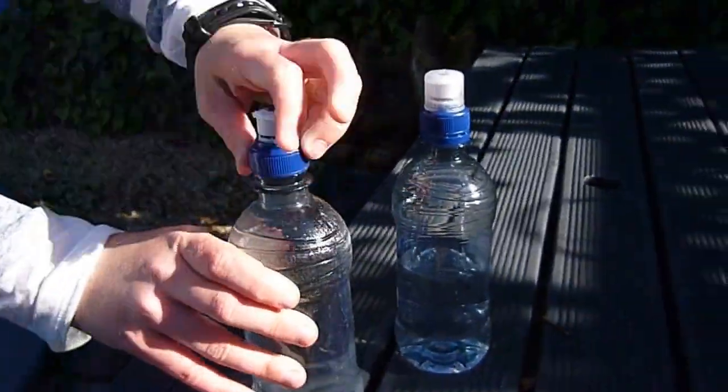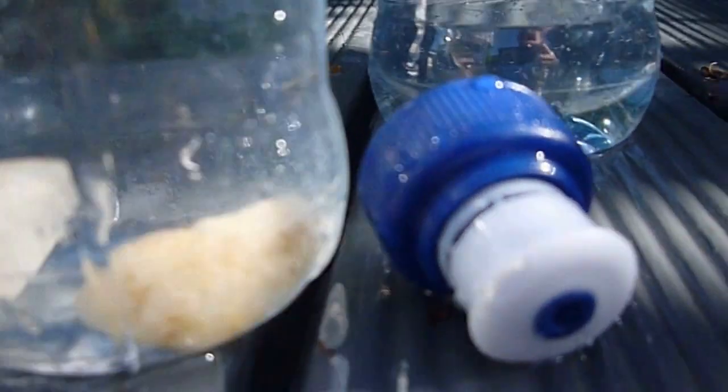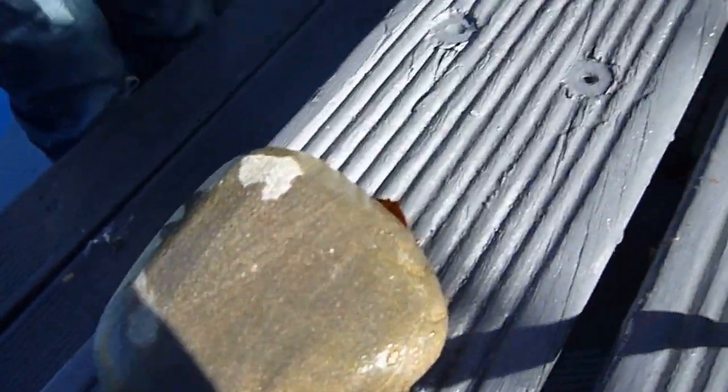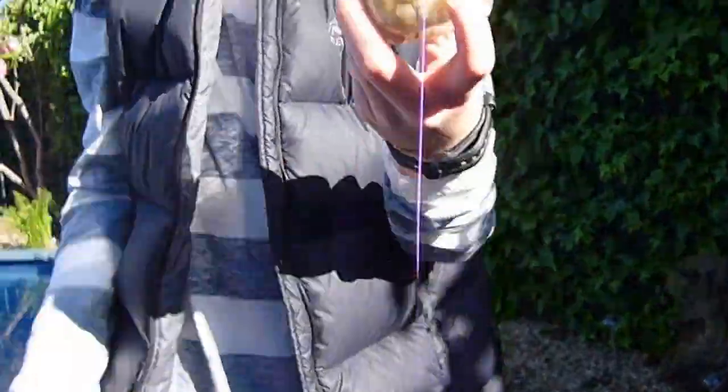How to make it: you take the lid off, put a whole lot of stones in, just like this. You can just buy them or get them from your garden or somewhere like that. Then you screw the lid back on, but do not use these big ones — you probably couldn't even fit them in. You tie the lid on really tight, like that. That's how you make them.